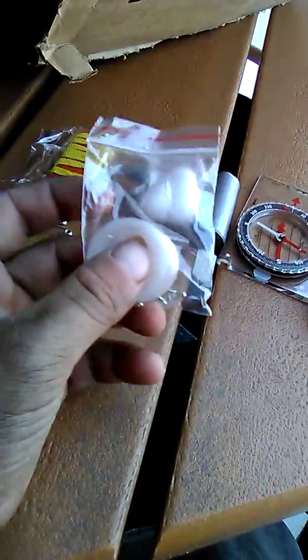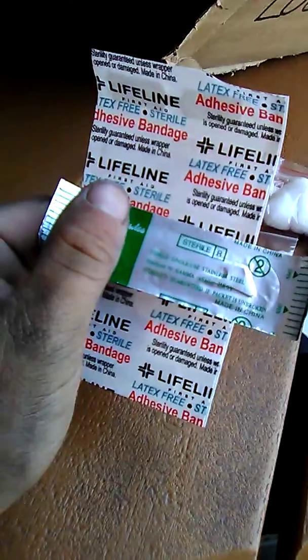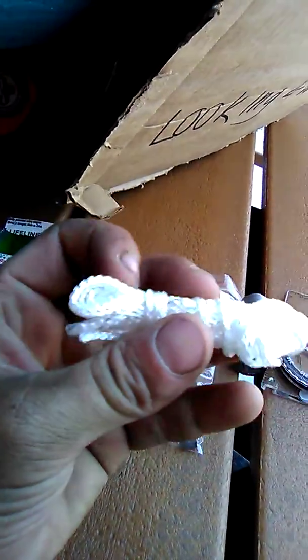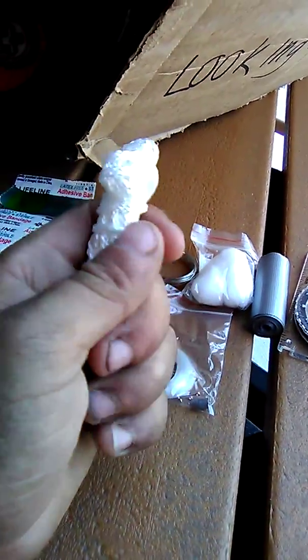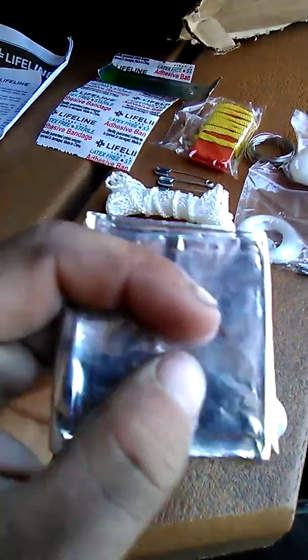We've got the 50 by 80 inch emergency survival blanket, the fishing kit, five bandages, and the surgical blade. We've got the cordage — to be honest, I'm not a fan of this. Maybe you could figure something small out with it, but for the long run this really isn't going to do much. And we've got the fire striker, which is a pain to roll.